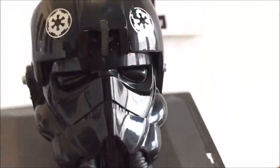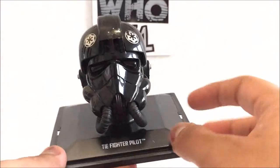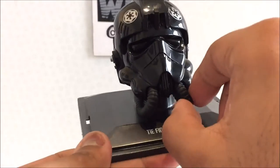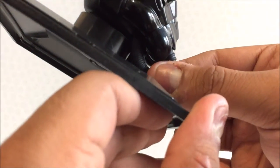You also have these tubing sections which go down to the chest piece — they're rubberized, which is really cool. You can see it goes up inside the helmet and it looks like it's held on with a tiny bit of glue, which is fairly obvious.